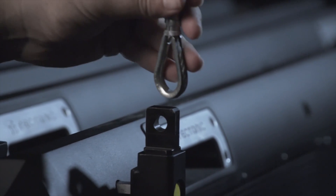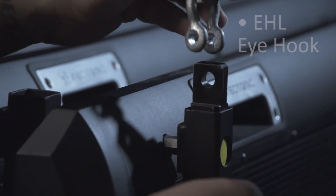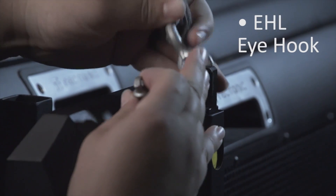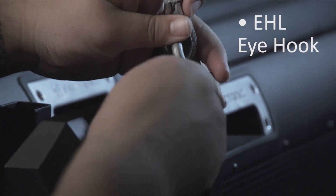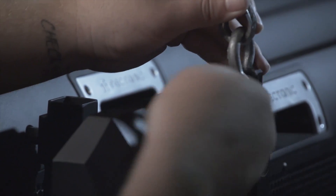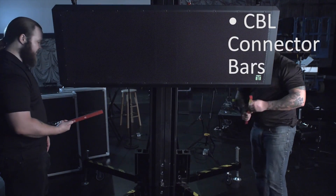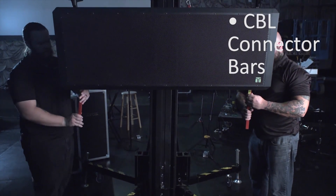If the design allows for using pullbacks, the first connection point to a tectonic hang is to the EHL eye hooks connected to the first panel's connector tubes. Attach the cabling by threading it directly through the eye hooks and swaging, or with load rated shackles. Insert the eye hooks into the top of the first panel's connector tubes. Pin the eye hooks in place with quick pins or load rated bolts.